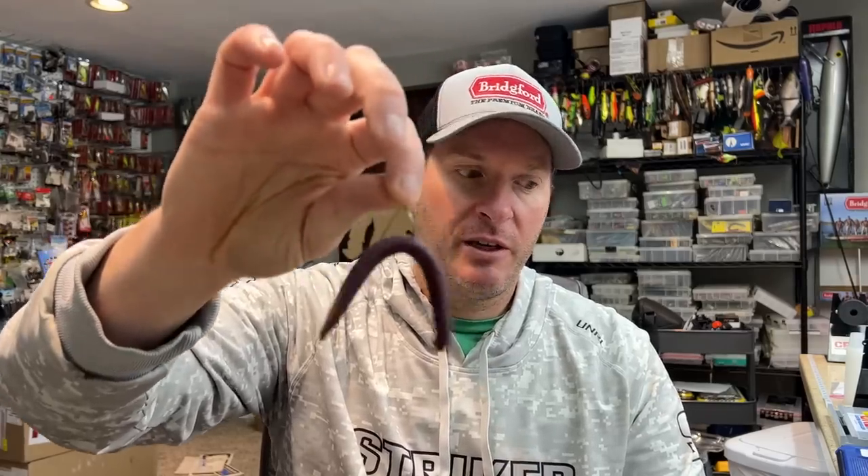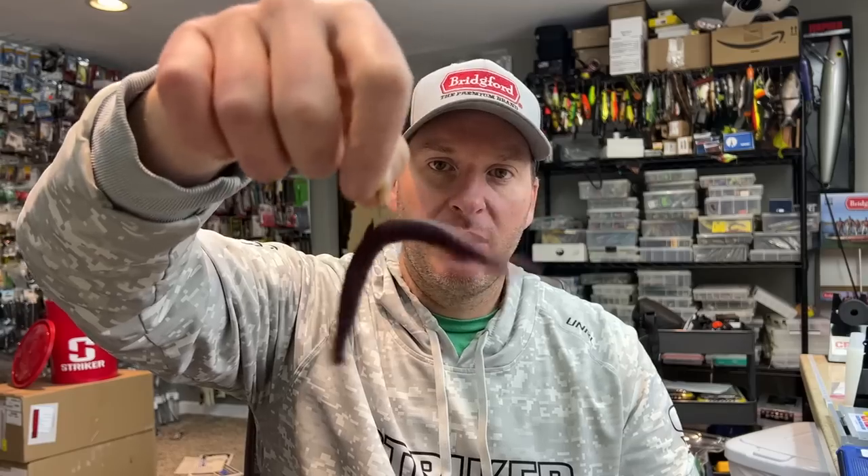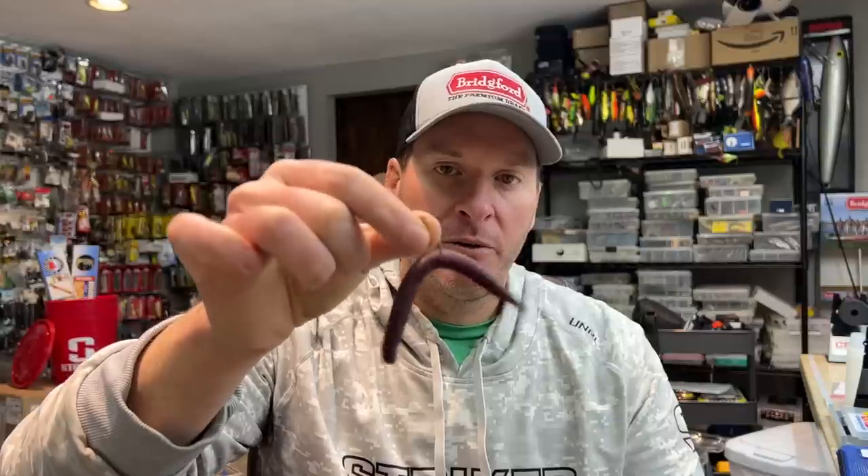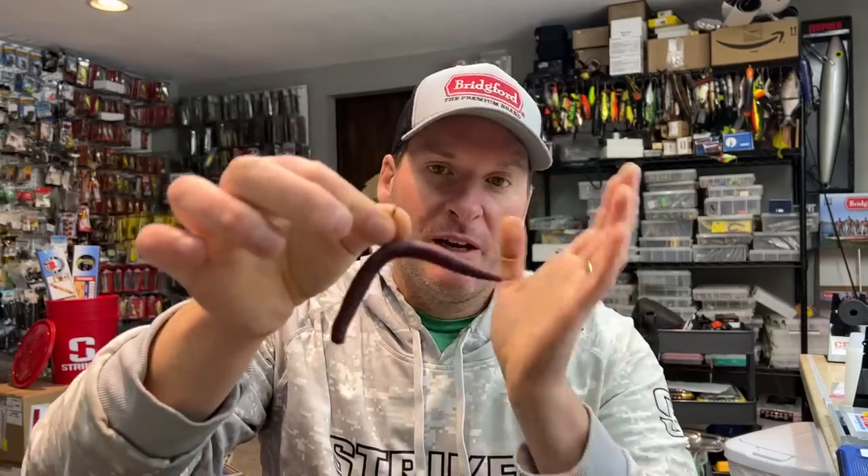So let's talk about the baits to use on a Wacky Rig or a Nako Rig. I've got these all rigged up as Nako rigs, but you can see they'll work as a Wacky Rig as well. These are kind of the five baits I use on a very regular basis. Obviously, your stickworm — this is a purple Berkley the General, five-inch size — is one of my favorites. This is a bait I use anytime I'm going down the bank looking for cruising fish, maybe some random laydowns or docks. It's a great shallow water rig. You get really good wobble motion out of it on the fall, and it's really hard for a lot of fish to resist. This is probably the number one wacky rig bait out there.